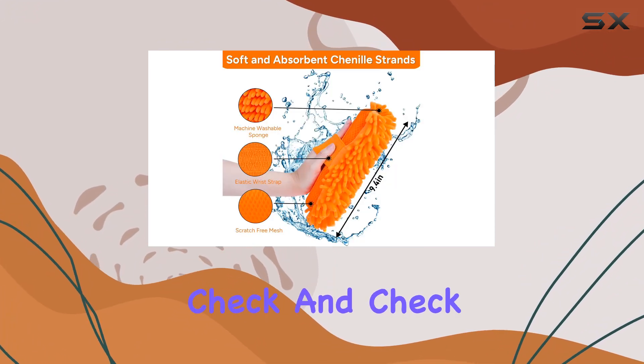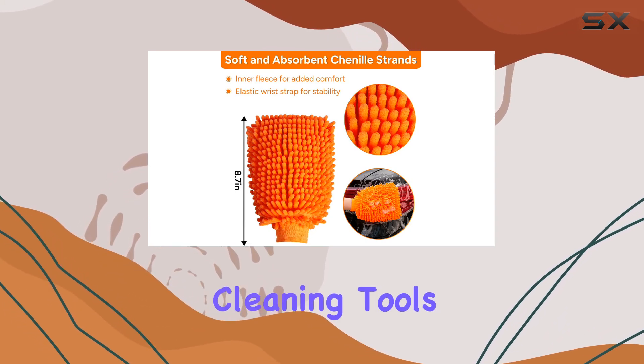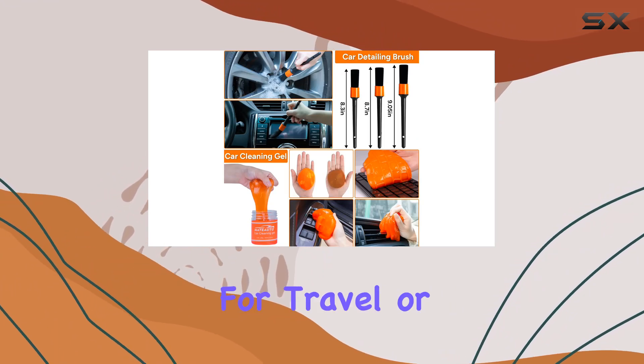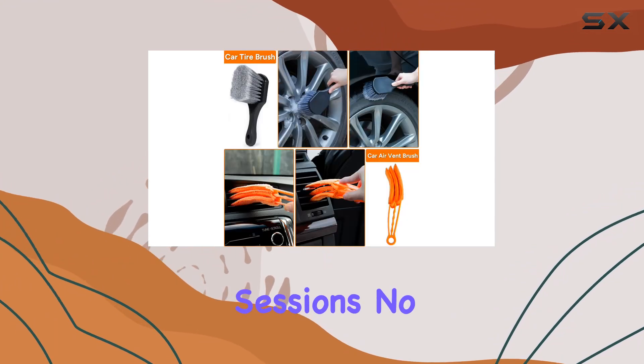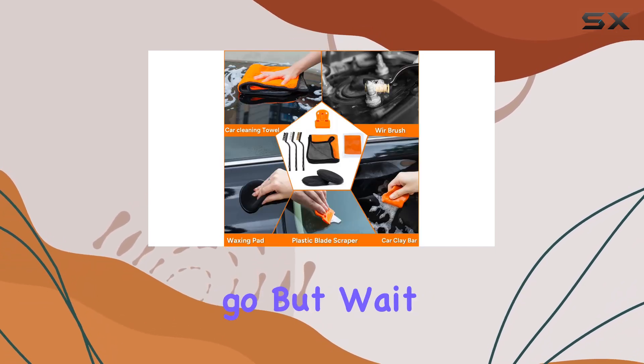Portability and convenience? Check and check. The included storage bag keeps all your cleaning tools organized and easily accessible, making it perfect for travel or quick cleaning sessions. No more rummaging through your garage for scattered tools — everything you need is neatly packed and ready to go.